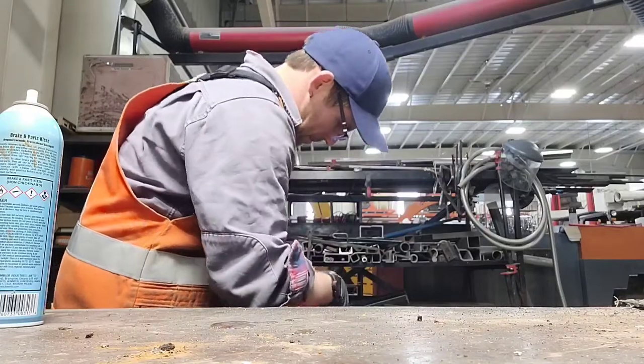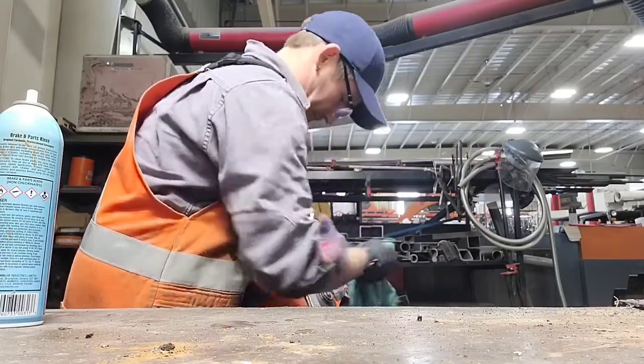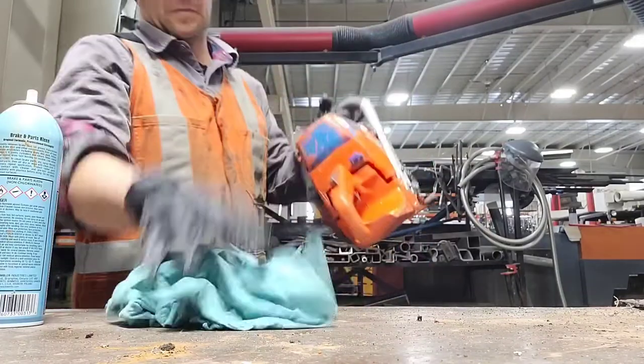Now I wouldn't do this deep of a cleaning every day, just periodically when I have the time at the shop.